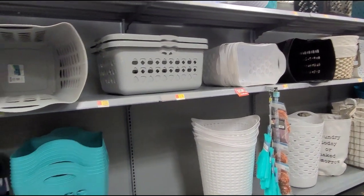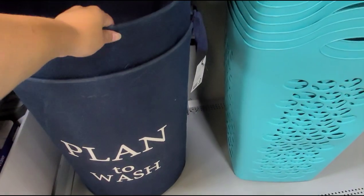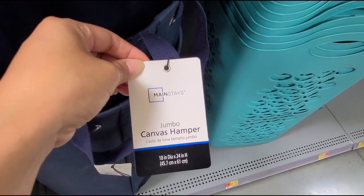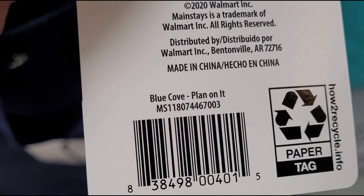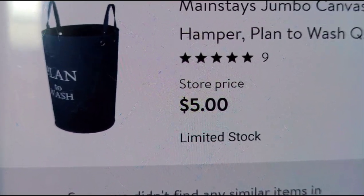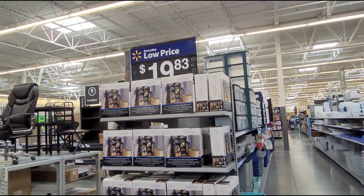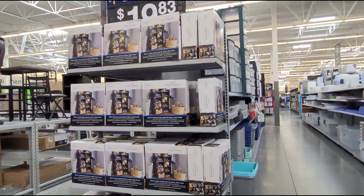I'm over by all the laundry baskets. I scanned this one right here — it's a Mainstays brand laundry basket that says 'Plan to Wash.' Here's the size, and it's right now $5. On Walmart.com they have it for $9.97.